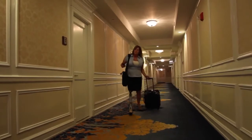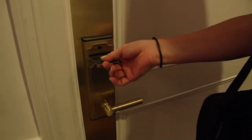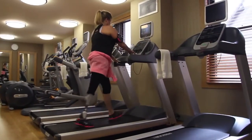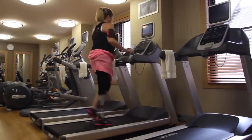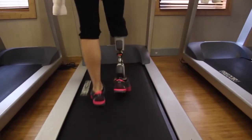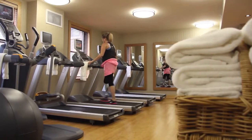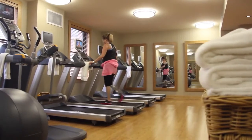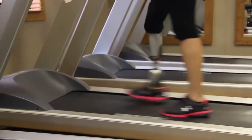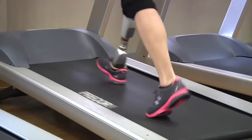The intelligent motorized foot module lifts the toe automatically, helping to prevent trips and stumbles. Now you can approach grassy surfaces, uneven ground, and even go up and down stairs and slopes with the greatest of confidence. This short video is designed to help you understand how to use your new leg properly and feel confident and secure throughout your day.